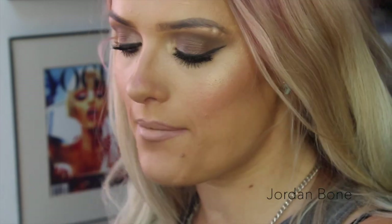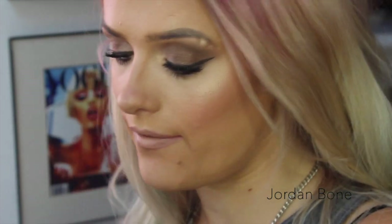Hi guys, hope you're all well. Today I'm going to be doing this tutorial using the new Naked Smoky palette. I bought it for myself because I thought a lot of you guys probably want to buy it too, and I think if I show you a look using it, it may help you decide whether you want to get it or not. I think it's a really good palette — I think all the Urban Decay Naked palettes are amazing and this one is no exception.